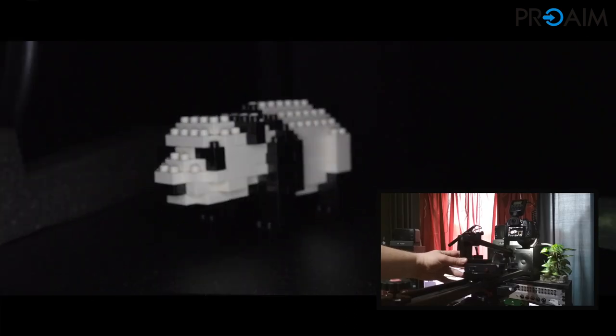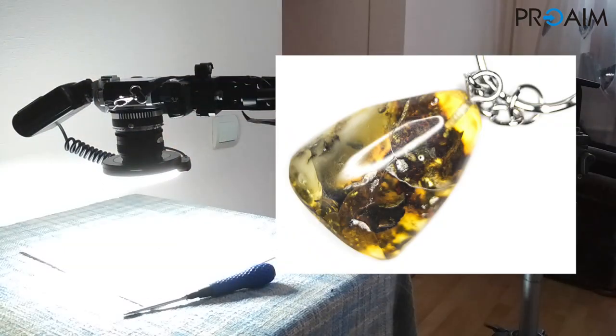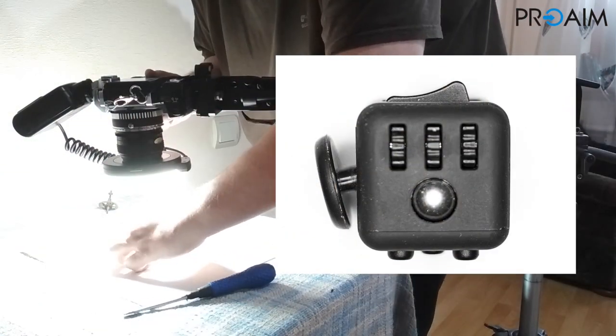It's also possible to use it as an extension of a slider. And why not — it can also be a good companion for macro shots in photography.